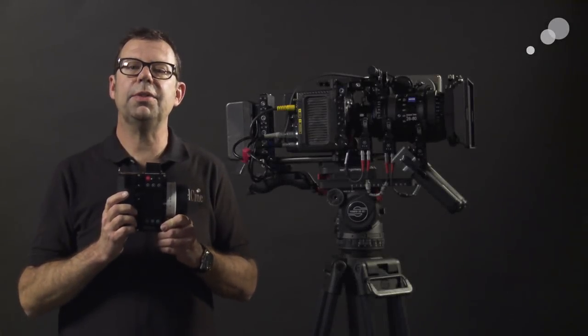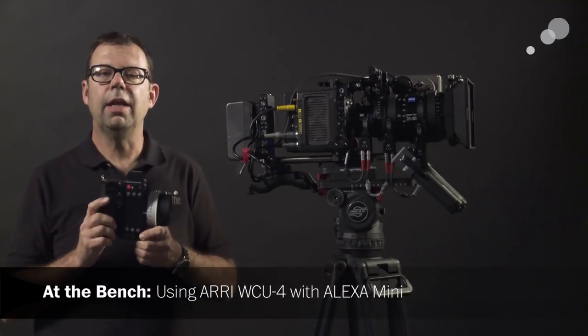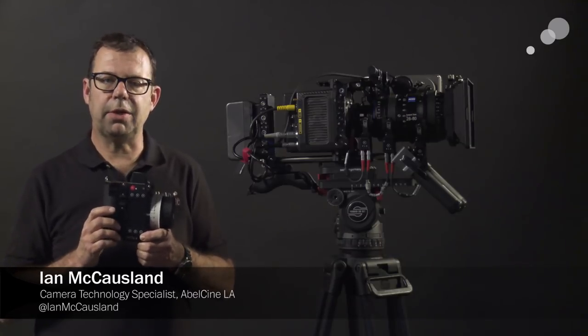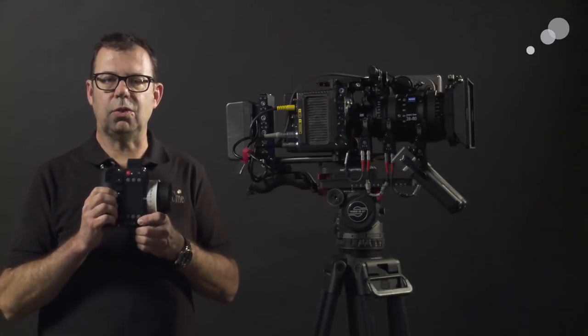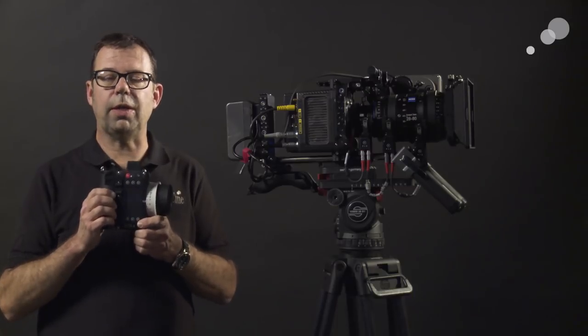Hello everyone, Ian here at Able City in Burbank. Today I'm checking out more electronic accessories from Arri. We're going to take the WCU-4 and interface it with the Alexa Mini. Now just like the Alexa Plus models, the Mini has electronics built into it that allow us to quickly and easily have wireless control — not only of our focus, iris, and zoom, but of camera control as well.